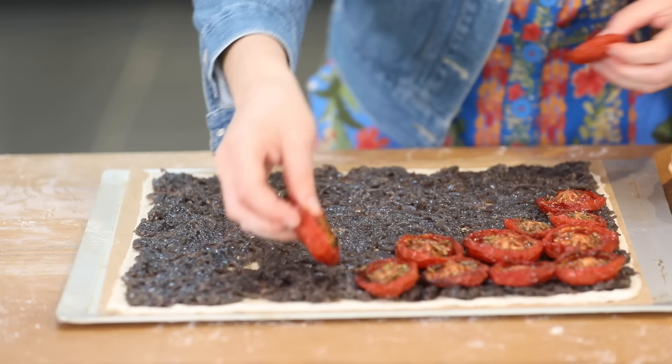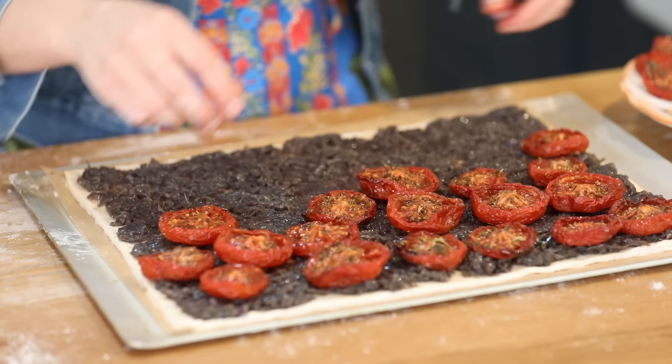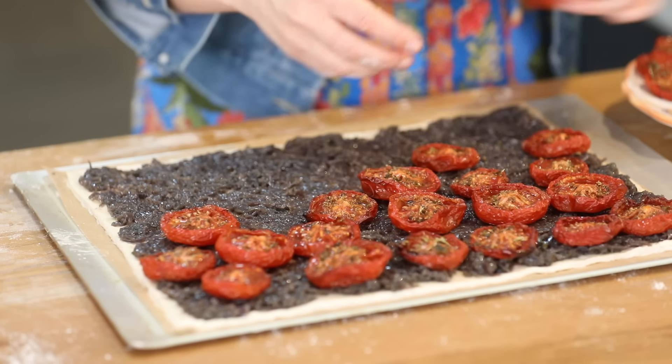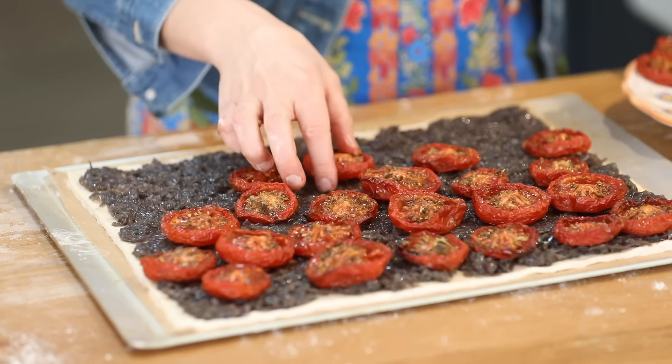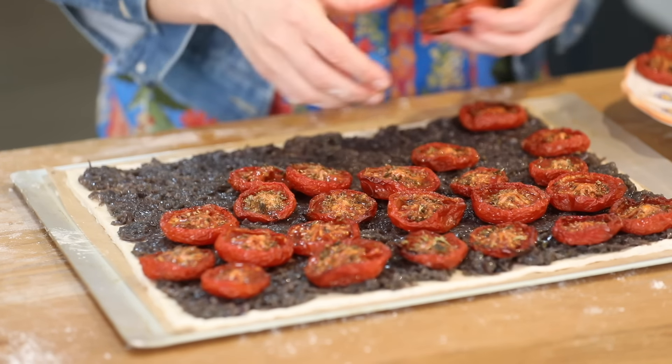Now my oven roasted tomatoes — you can get the recipe on our channel. It's looking beautiful already. This is a great recipe for picnics, packed lunches, or as a centerpiece if you've got people coming over.